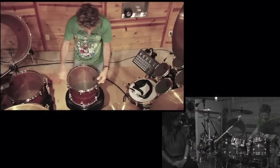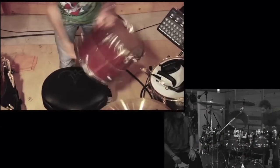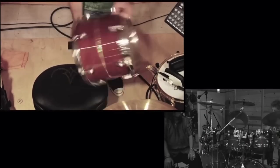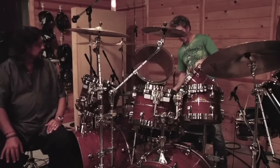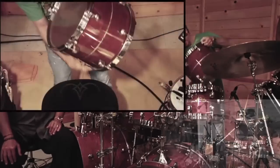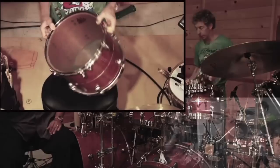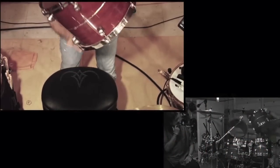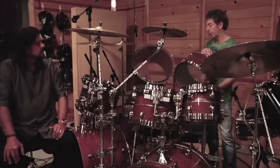As Simon said, it's important to take the same approach with the tuning of each tom so that they work well together. To achieve that reverberation, I just detuned it — undid a couple of the bottom ones and a couple of the top ones so the tension is not even around. A drum is not a completely airtight container — it has to let air out.